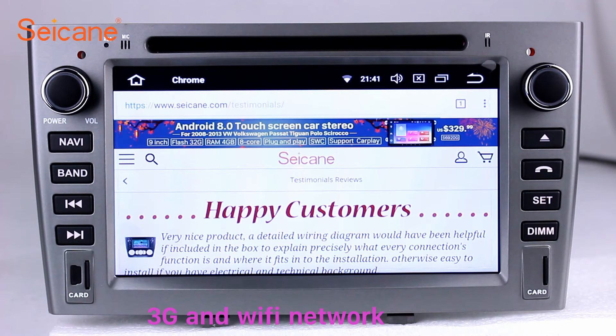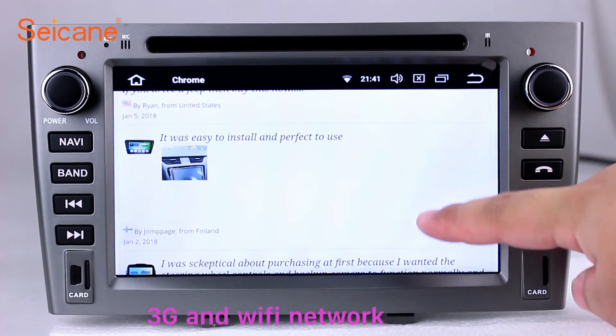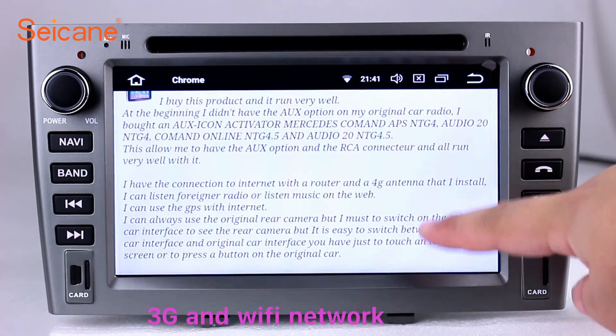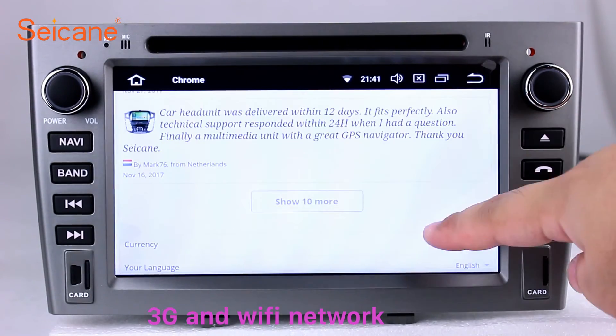Wi-Fi. Surf on the internet by Wi-Fi function. You can set a Wi-Fi hotspot in your cell phone and connect this unit to your phone. Then you can enjoy eLife service as you like. Here's the webpage of segane.com from happy customers.